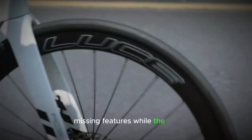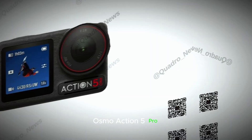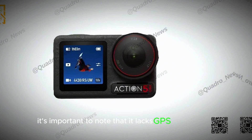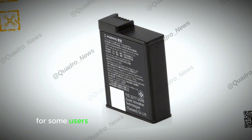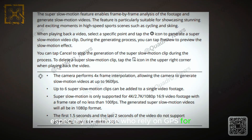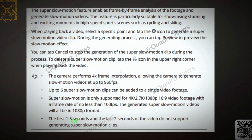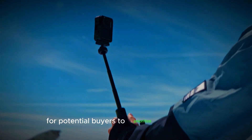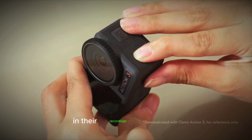While the DJI Osmo Action 5 Pro boasts an impressive array of features, it's important to note that it lacks GPS functionality. For some users, this might be a significant drawback, especially for those who rely on GPS for geotagging their photos and videos or for tracking their adventures. This omission could be a deciding factor for potential buyers who prioritize location data in their recordings.